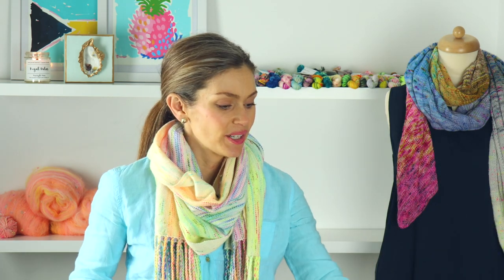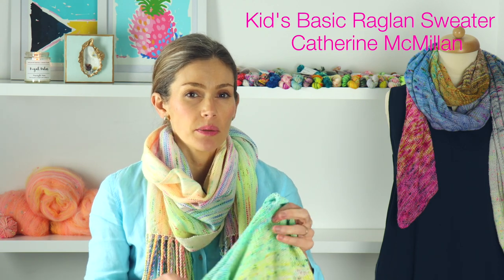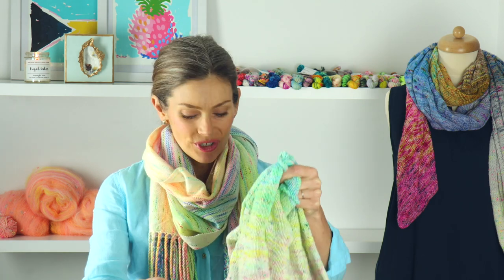Let's jump into my first project, which is my pastel fade sweater. This is a sweater for my daughter. I'm knitting the size eight and I'm using a pattern by Catherine McMillan — I think it's called the Kids Basic Raglan Sweater. I had it in my Ravelry library and I think it's free on Ravelry, but I'll link below so you can check if you're interested.